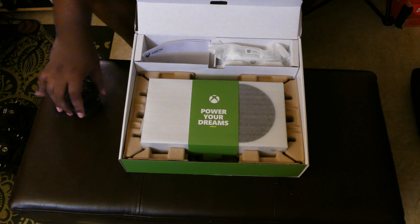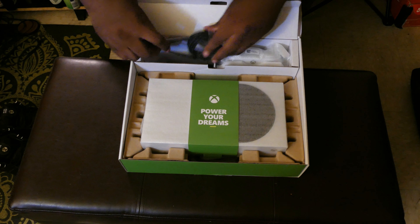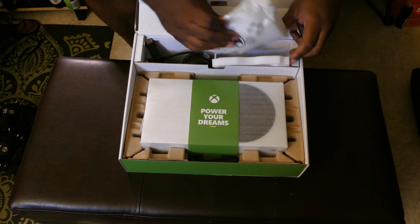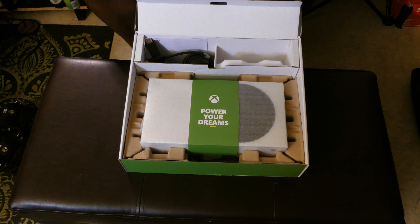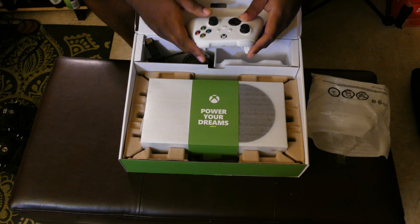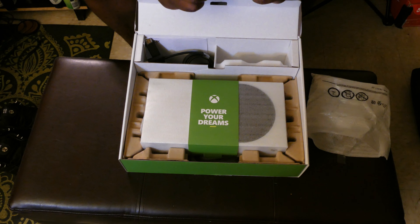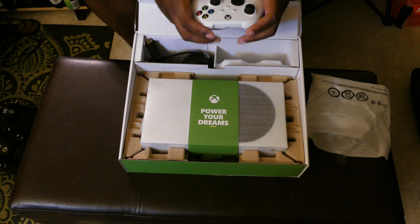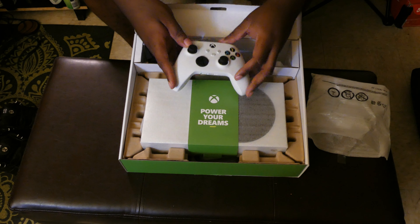This is the product and regulatory guide with a little warranty card — you already know the vibe on that. And this is obviously the next-gen Xbox controller in white. I don't have one of these — I have two black ones — but let's see how the white one looks and feels. Batteries are in this bag. I like how they offset it with the black sticks and buttons.